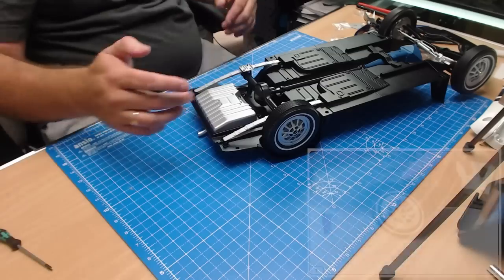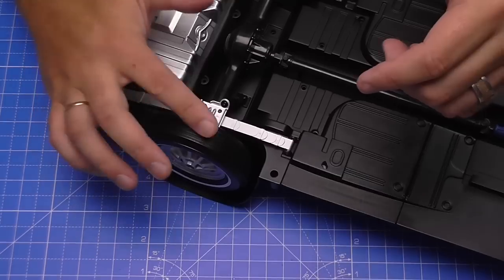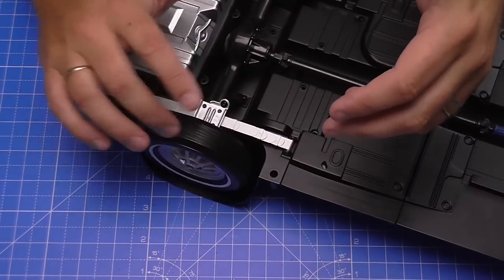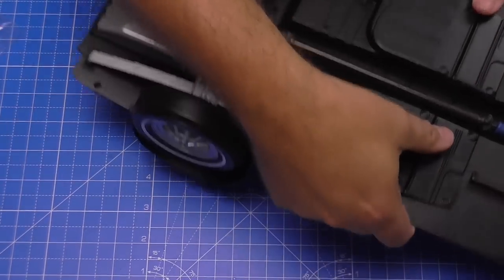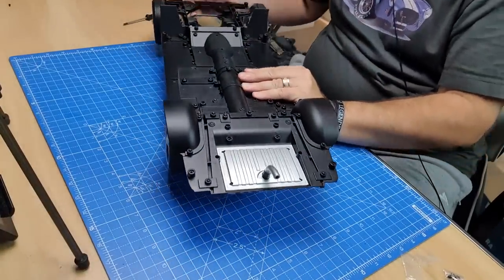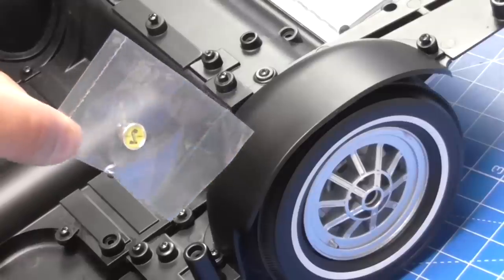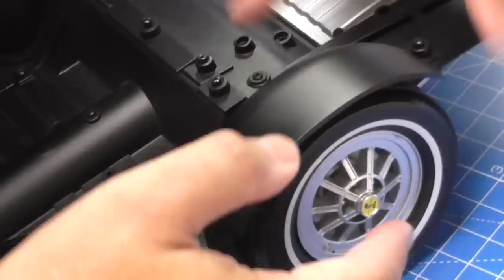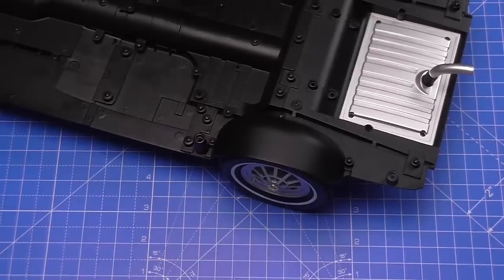When you do tighten it, don't over-tighten it — just put it in enough to hold the wheel. There is a risk of cross-threading, so just hand tight will be absolutely perfect. Then all we have to do is turn it to the front so it's now on three wheels. We're just going to finish it off by putting the hub on with the Super Snake logo — push that into place, just like that. Excellent, that stage is complete.